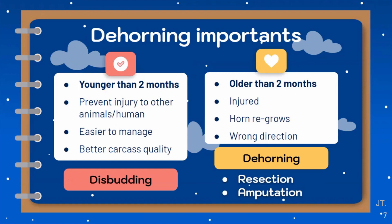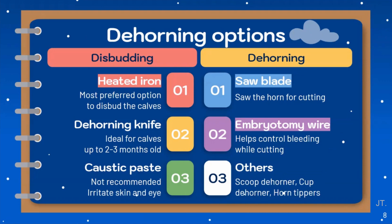In cattle younger than 2 to 3 months of age, disbudding refers to the removal of horn buds before they become attached to the skull. It has the advantage of preventing injury to other animals or humans, making management easier, and improving carcass quality. On the other hand, dehorning is used for cattle older than 2 to 3 months old with horn buds that have already attached to the skull. It is used when the horn is injured, grows in the wrong direction, or regrows after dehorning. There are several methods including using a heat iron, a dehorning knife, or applying a caustic material to kill horn-producing cells.